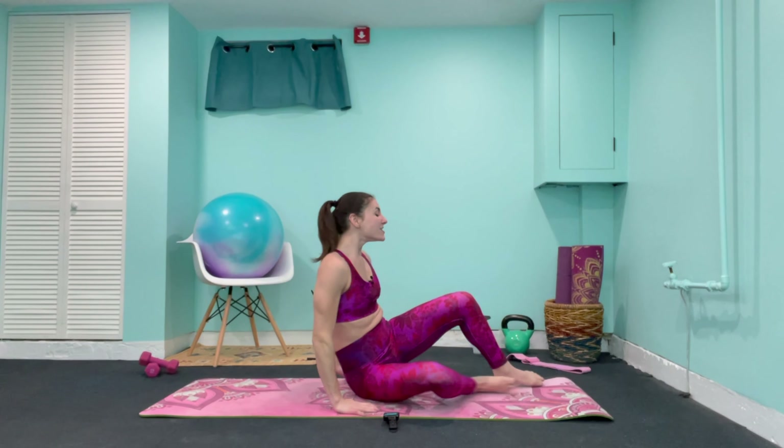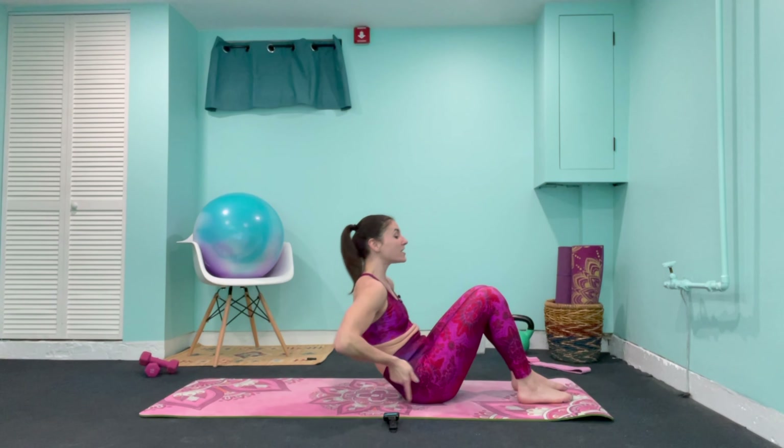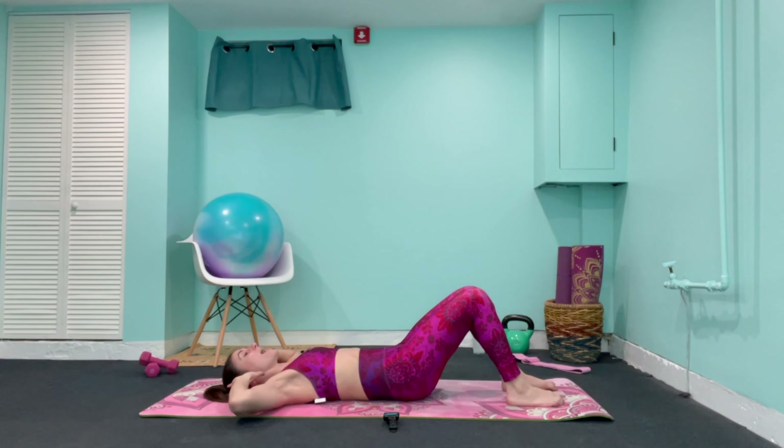All right, everybody, I am definitely ready for today's workout. I think it's got a really nice flow to it. In terms of our format today, we've got three circuits in total to cover. Our exercises will be 45 seconds in length with 15 seconds rest. You're just going to follow along with me, and let's just get started with our workout.